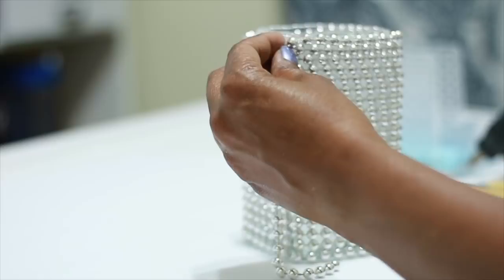Very simple project, has a lot of impact. This could be a candle holder, this could hold makeup brushes, it could hold pencils. This is going in my makeup closet, so it's going to be holding my makeup brushes.